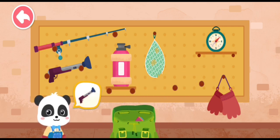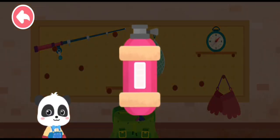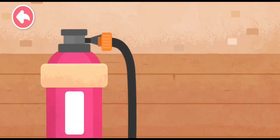Binoculars! Spear gun — not this one! Oxygen tank. We're out of oxygen. Let's inflate the oxygen tank. Connect the air pipe first.